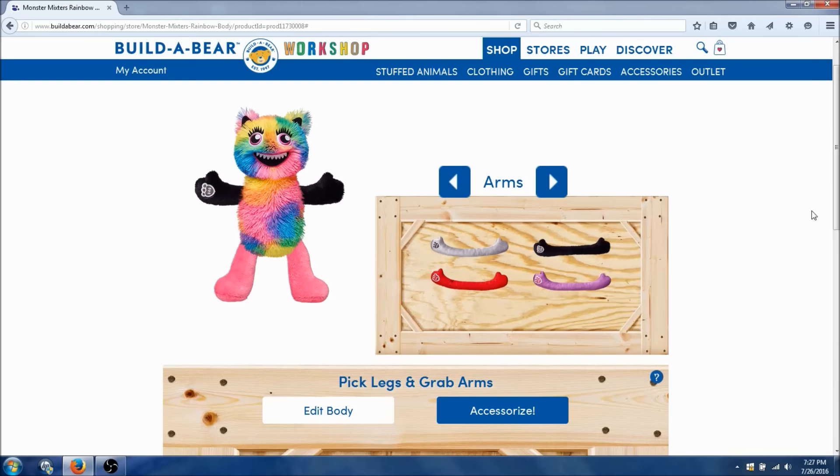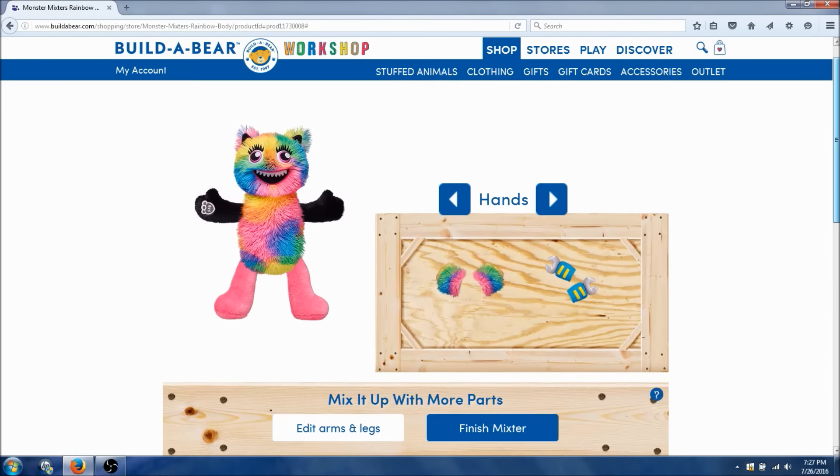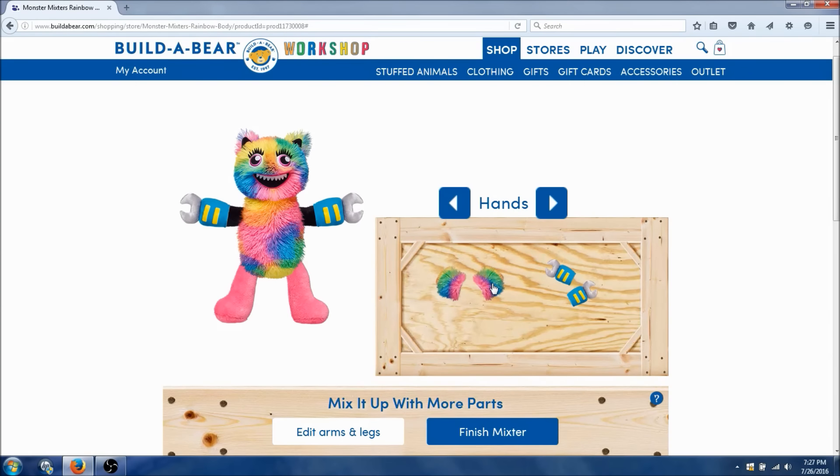Let's go to the next. We got an accessory on this now. Now we gotta pick the hands — do we want the claws, or the cute little pom pom ones? That's so cute, these little muffs. That's so adorable. Alright, we got the hands.